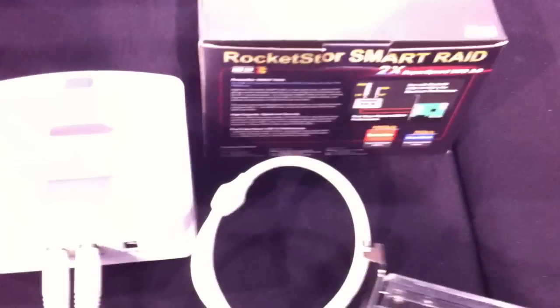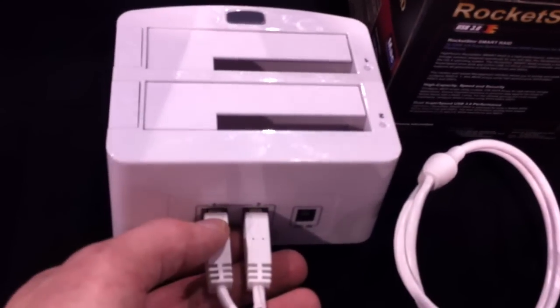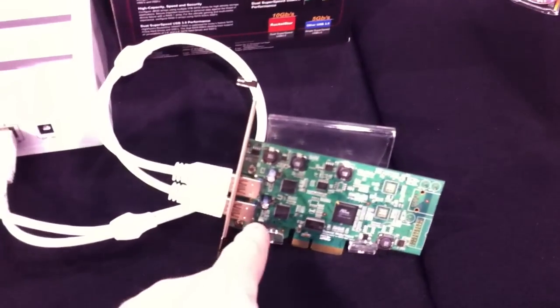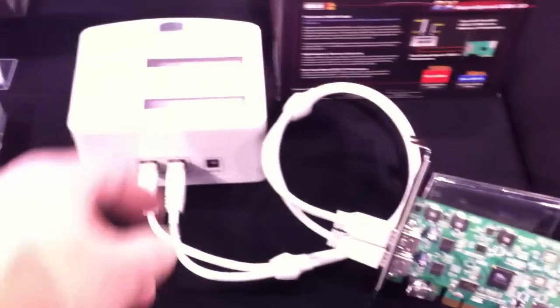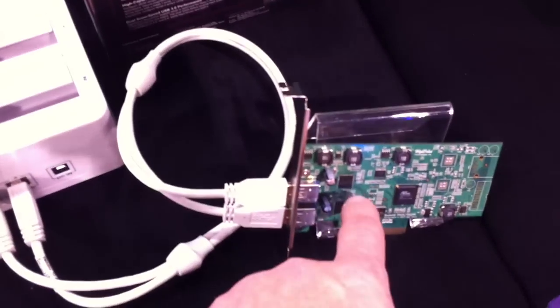May from Highpoint has helped me out here. Here's the enclosure with two ports dedicated, one for each drive. This can easily handle up to 5Gbps throughput, so even the fastest SSD will have no trouble — the chipset has no problem keeping up.